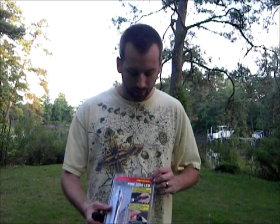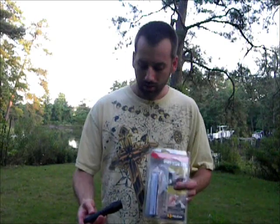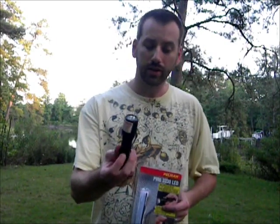Hey guys, David from OutdoorBasecamp.com again, and today I want to do a review on a flashlight that was sent to me to try out. What I'm talking about is a Pelican PM6-3330 LED flashlight — this is it right here.